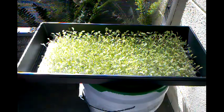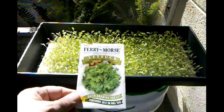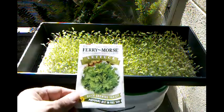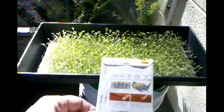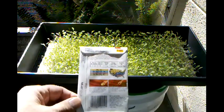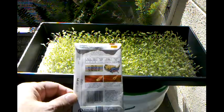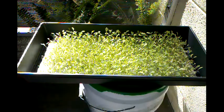Hi YouTube, growing a little lettuce here. I'm going to grow some microgreens — growing Grand Rapids lettuce, many more seeds. We've got a 45-day harvest, and I've been growing these for a couple of weeks now.